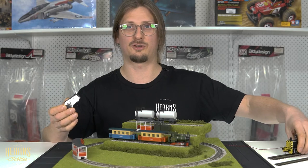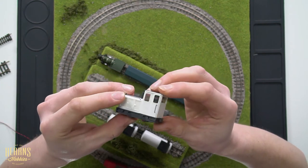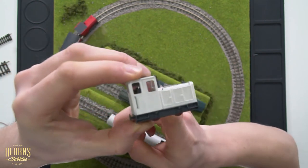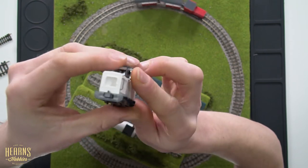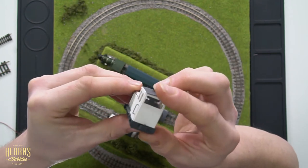So let's have a look at what's new. First off, we have the Shoma locomotive. Shoma is a German manufacturer of industrial shunting locos. This is quite a modern interpretation — they're still producing locomotives to this day. This is based on a prototype that runs on the border between Germany and the Netherlands.